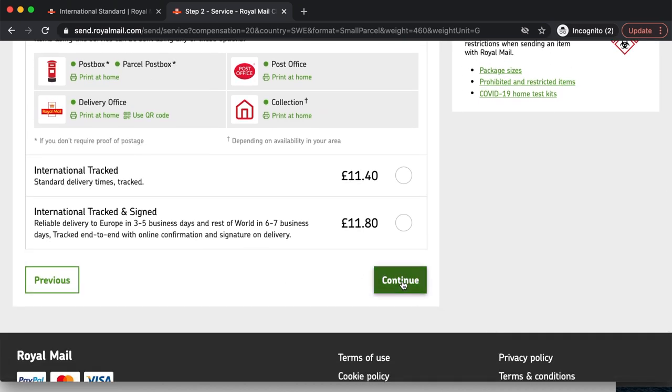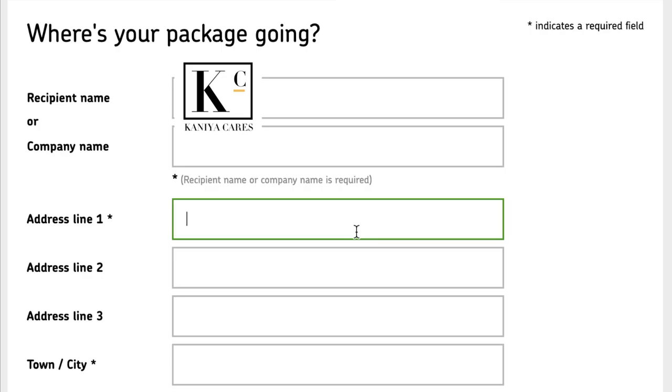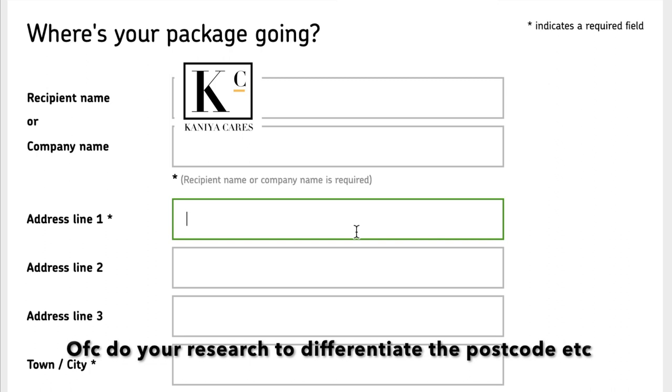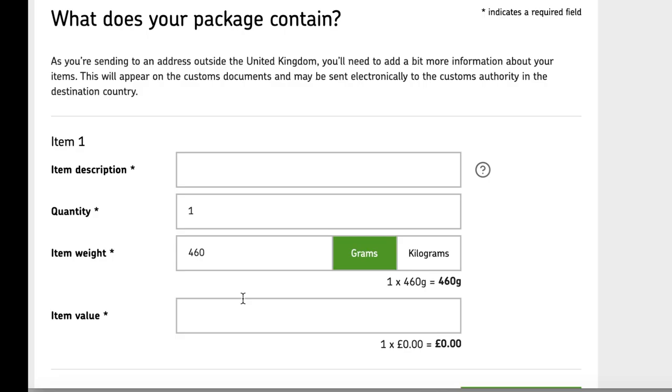Now it's sensitive data time — all will be blurred out. It's quite hard doing international labels because they're so different from UK addresses, so you don't always know which field is which. Once I've imported her data, I'm presented with: 'What does your package contain?' As you're sending to an address outside the United Kingdom, you'll need to add more information about your items — this will appear on the customs document and may be sent electronically to customs in the destination country.